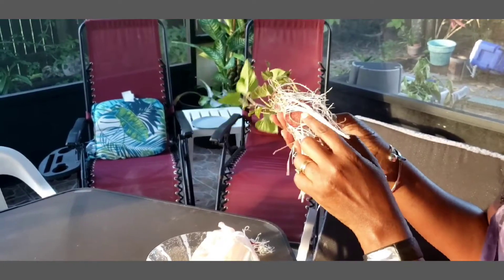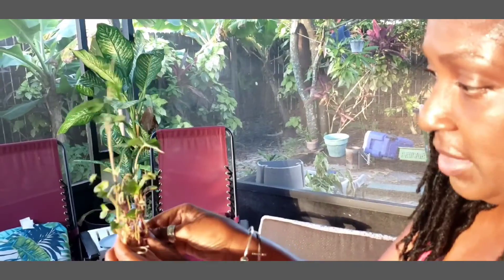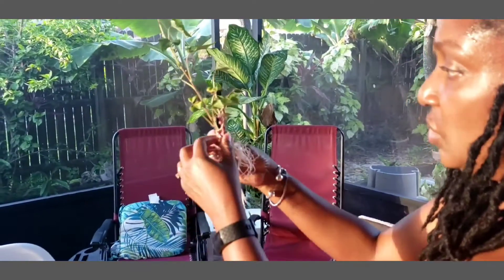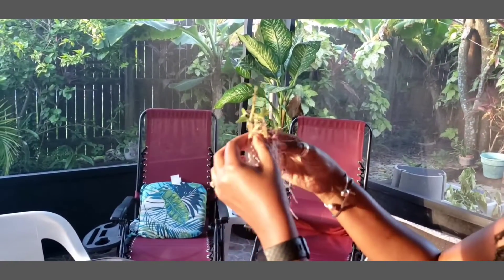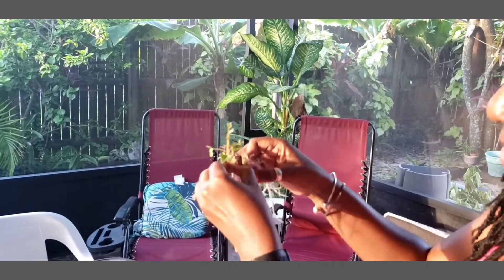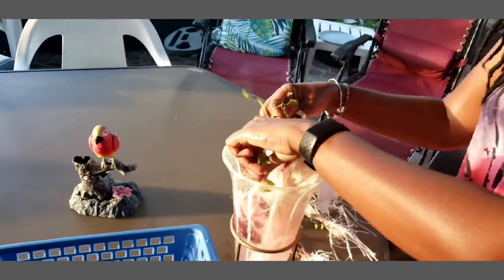This sweet potato I can actually stick back in the water and it will send up even more shoots. Just from these three small pieces of potato — this was actually just a piece — I'm getting multiple sweet potato vines that I can grow and also share with my friends. This one is actually two vines. I'm going to let it stay together. This one I'm going to stick back in the water so it can grow more. There are two more in here as well.